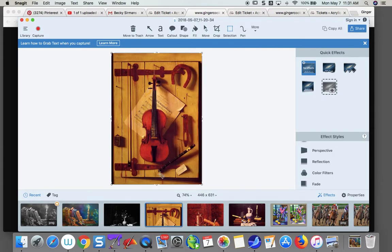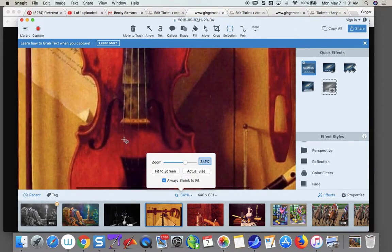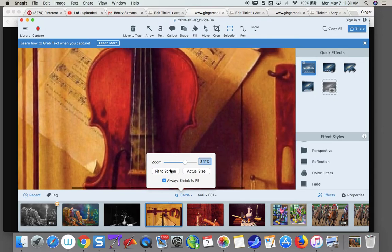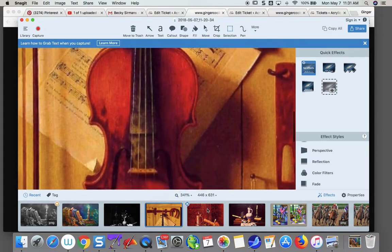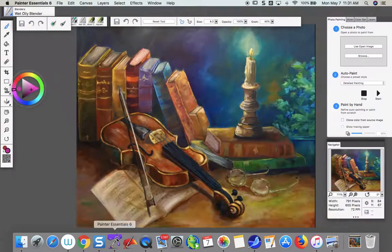He did a bunch of violins and I love the fact that they're sort of glazed over — I think they're really nice. Now we're going to go into digital Painter. With that in mind, let's just change some lights and darks on this — we don't need to do very much.